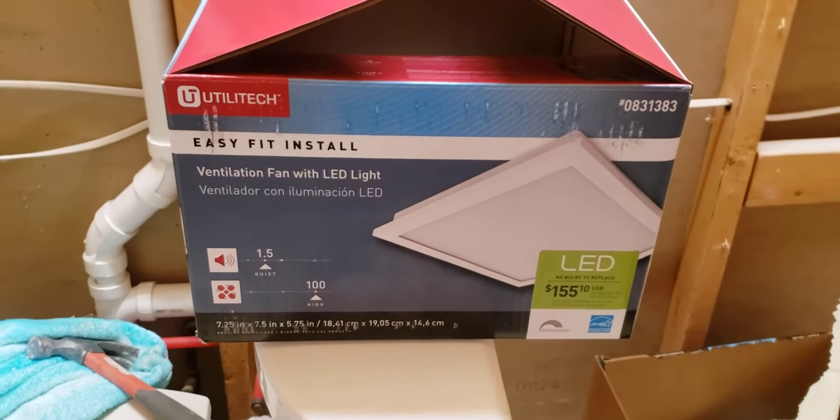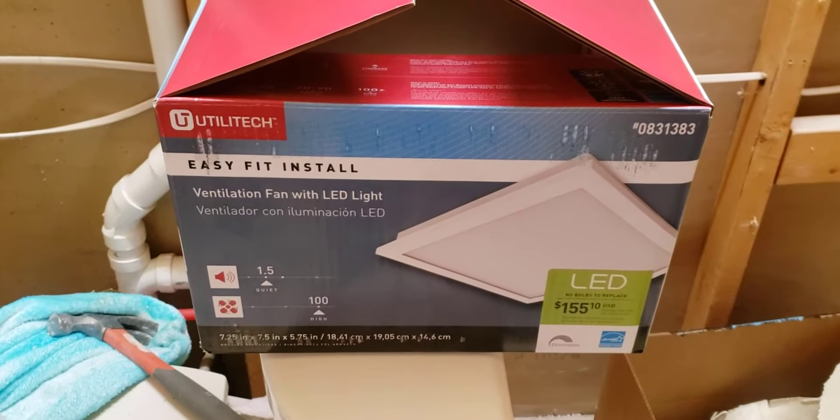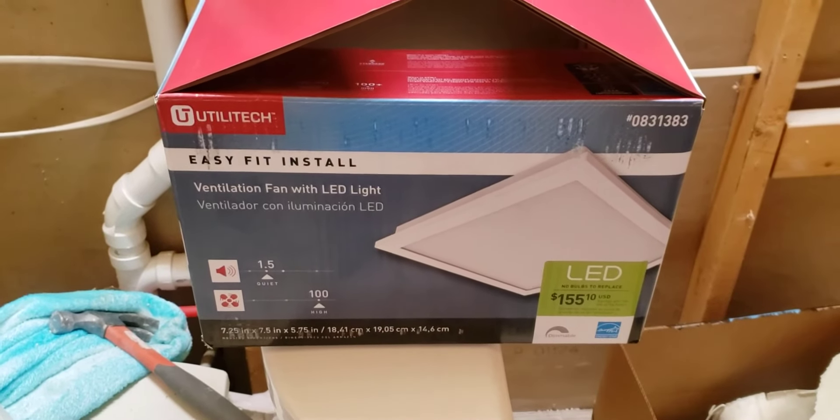What's happening YouTube? Eric with Our Real Estate Journey. Thanks for stopping by. Today's video is going to be focused on installing our exhaust fan.